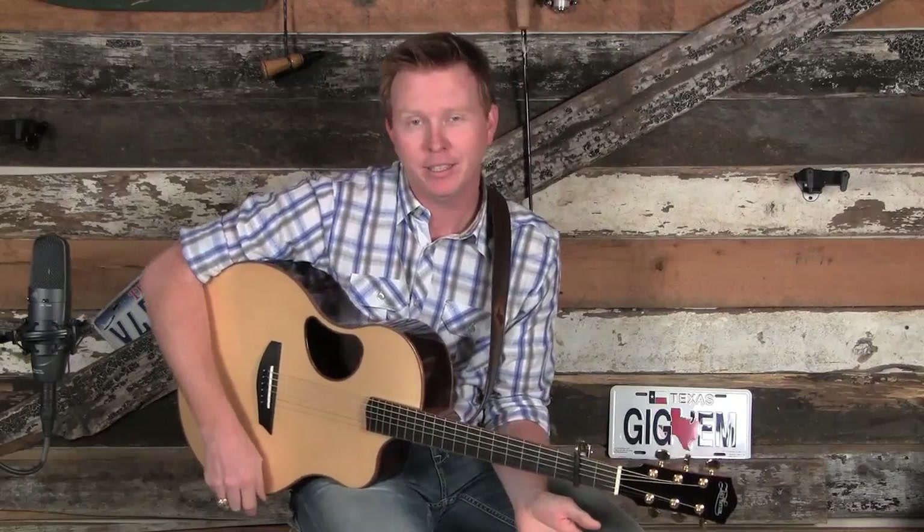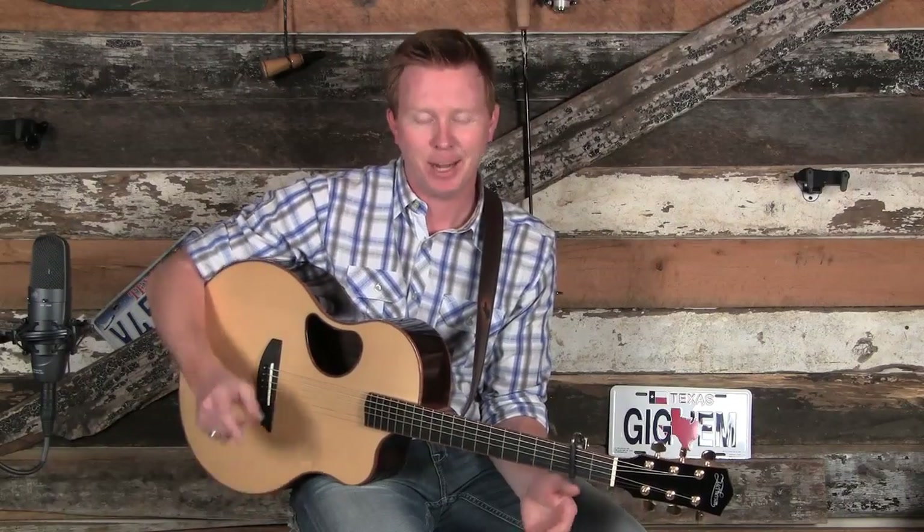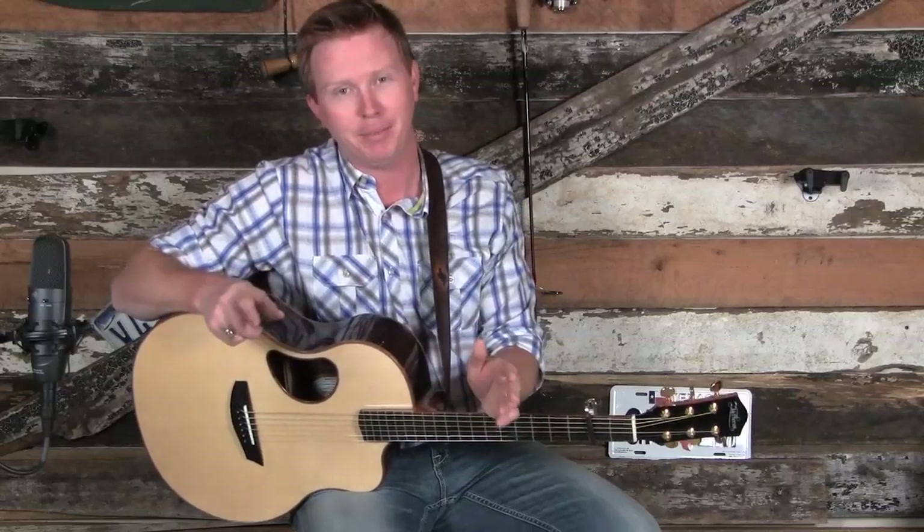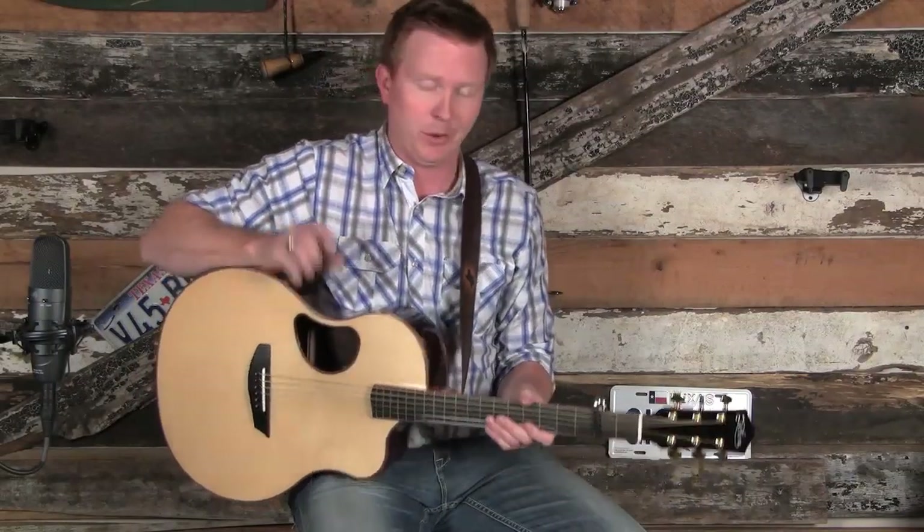All right, those were the two versions of Nine Pound Hammer. I kicked it off with a more basic chord-based version, then attempted to sing the song, and then played the more advanced version. So we're going to dive into that. But first, I want to cover something that's extremely important — this may be the most important thing you're going to learn all day, all year.